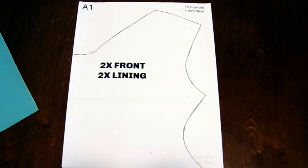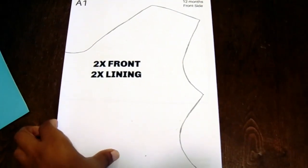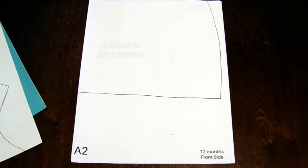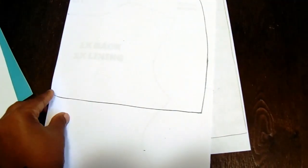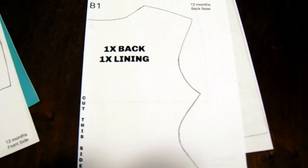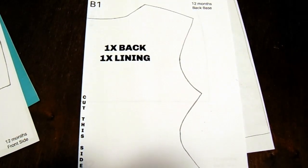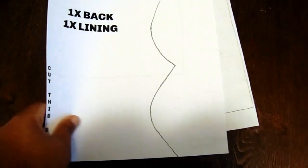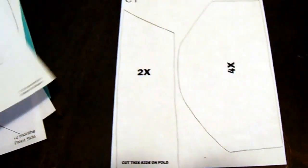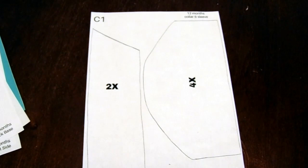I'm going to show you guys the pattern pieces. Once you print, you're going to print it regular portrait size on copy and print paper. You're going to have about five pieces of patterned paper: A1, A2, B1, B2, and C1. I'm just going to flip through and show you guys all the pages and show you how to attach them to each other and cut them out. It took me a while to figure out how to turn my patterns into instant downloads, but honestly it was easier than I thought — a lot of trial and error, but I finally got it right.